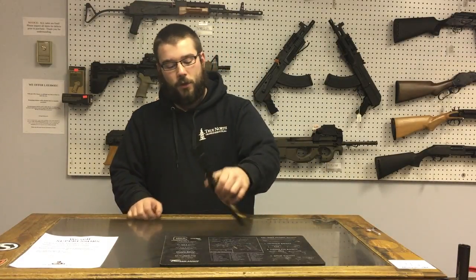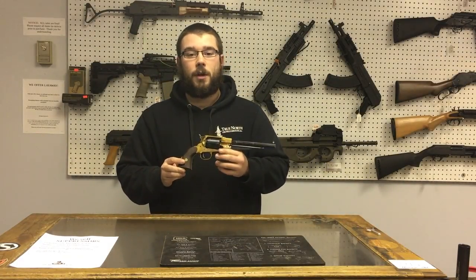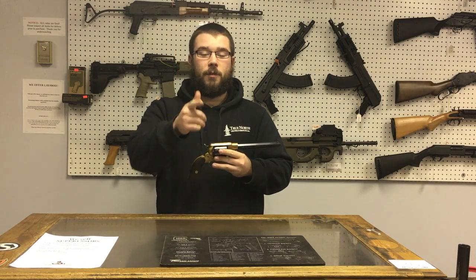Next on the channel, we're going to take a look at this 1858 Remington revolver, and that's what's next on Bacon Firearms Reviews.